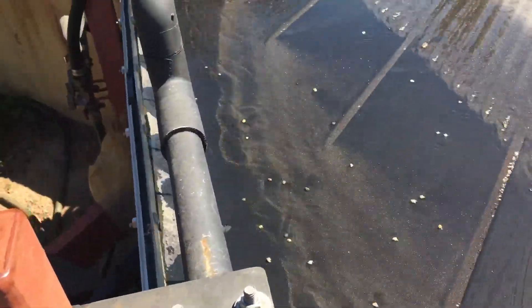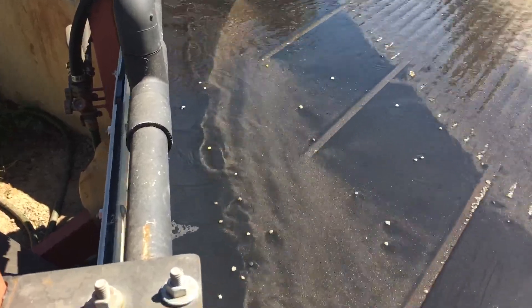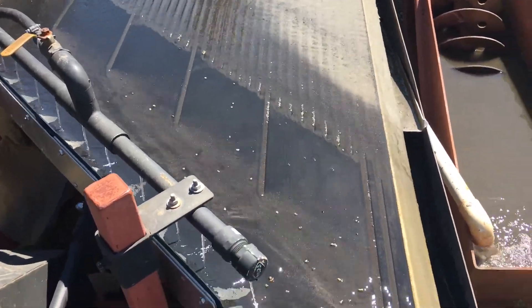I believe there is some gold in here as well. It's a little hard to tell until we pan it all out, but I'll go ahead and finish this up, pan out the concentrate, and see what we have.